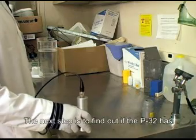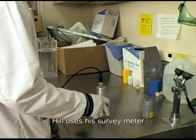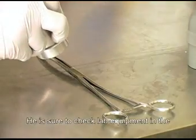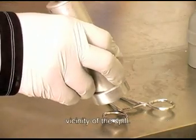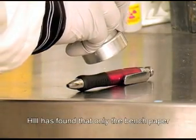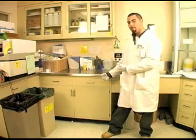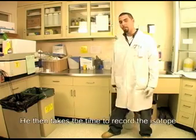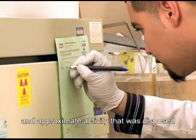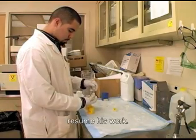The next step is to find out if the P32 has spilled anywhere else besides the lab paper. Hill uses his survey meter to sweep the area. He is sure to check lab equipment in the vicinity of the spill. Hill has found that only the bench paper has been contaminated and the rest of the area is clean. Good job, Hill! He then takes the time to record the isotope and approximate activity that was disposed of on the waste log.